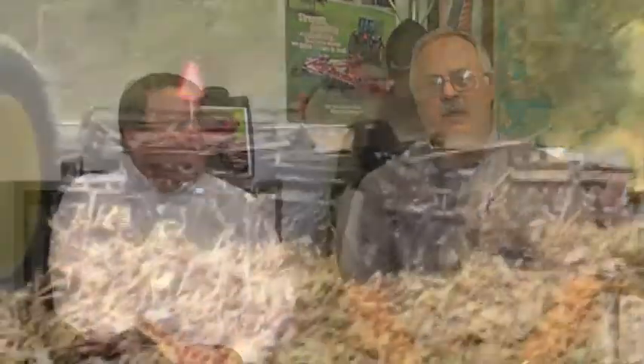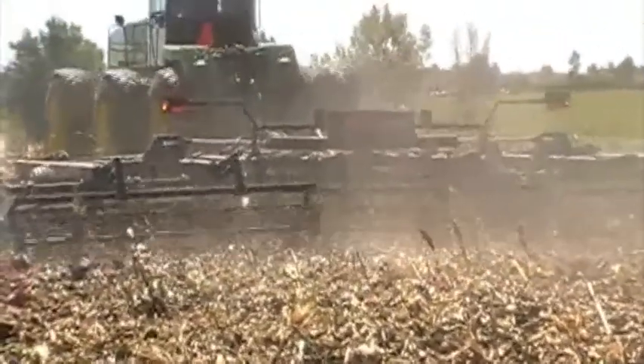Our deep ripping EarthMaster tool is known for compaction management and also for residue management, but that type of tool doesn't get used in the same field year after year normally. So we needed a similar tool that would also help with residue management to complement the EarthMaster, and this vertical tillage tool has done a great job of that. It also ties into the other side of residue management, which is our 20 and 25 foot flail shredders where people are using those to shred stocks. They still need some way to go around and till the ground and manage the remaining residue, and the vertical tillage really does that.